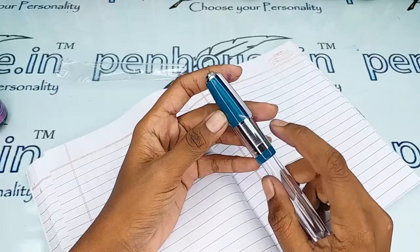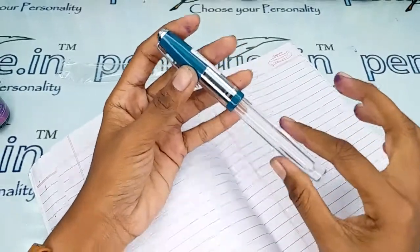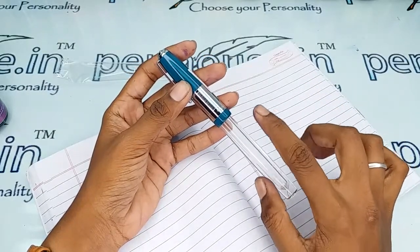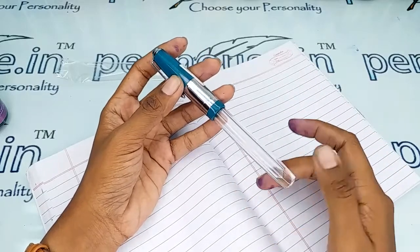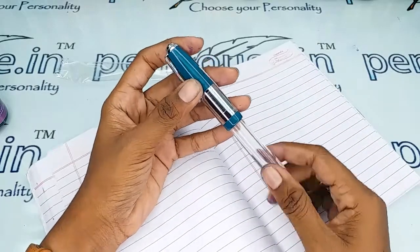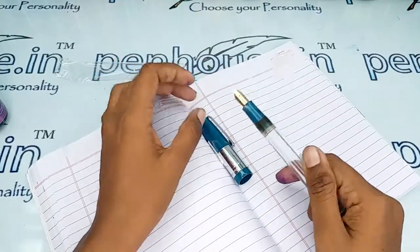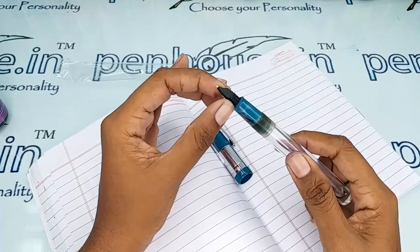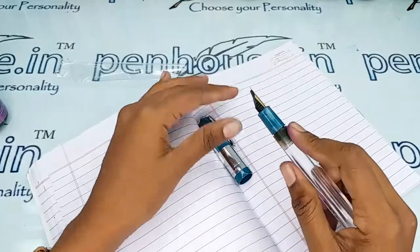This is the 71JT model — in '71JT', the J stands for Jumbo (the size) and the T stands for Transparent. This is a transparent model and the grip portion is in the same color. This is a number 8 nib and the feeder is very strong.